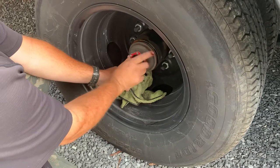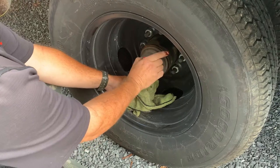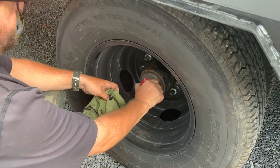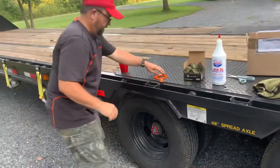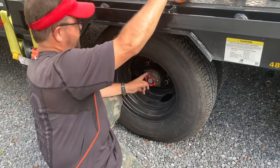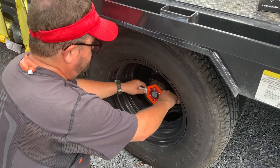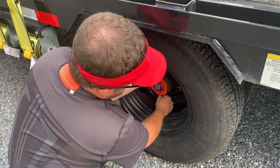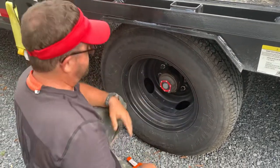This trailer has only about 2,000 miles on it so the oil in it is not bad — you don't have to worry about getting it all out on this one since it's nowhere near time to change it. To reinstall, tighten it as tight as you can with your hand — 30 to 40 foot-pounds. Load Miser said put it on tight as you can by hand, put the wrench on it and snug it up. If you can't back it off with your hand, that's tight enough.